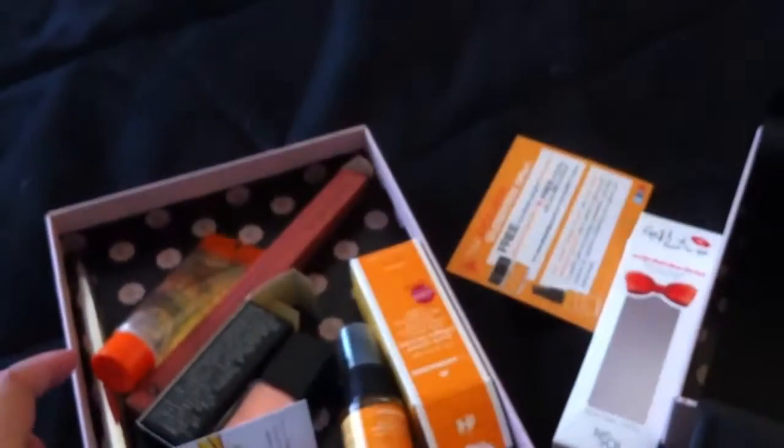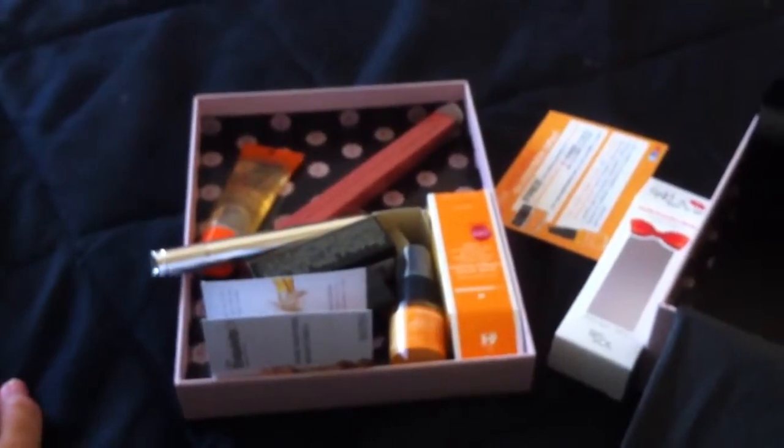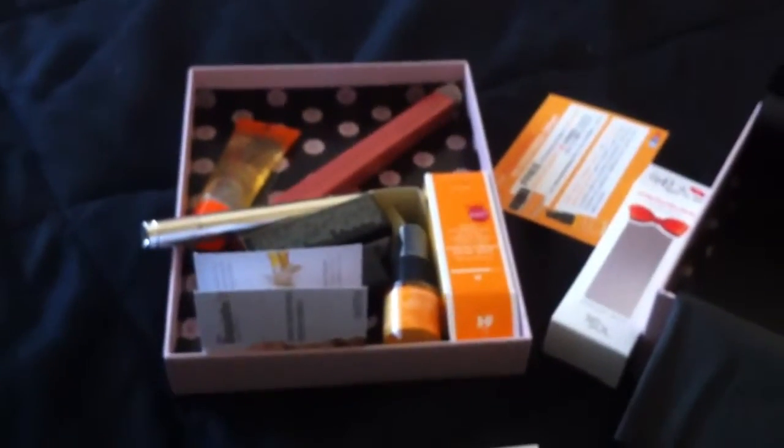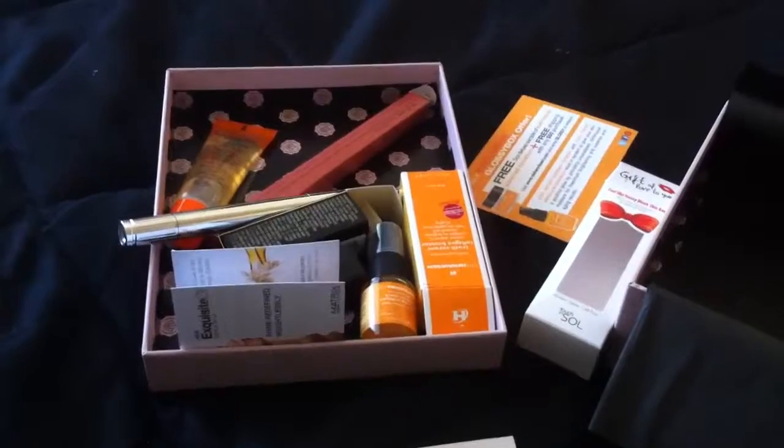That is everything I got in my Glossybox. I'm so freaking disappointed with this. Clear. Clear. Alright, that's everything in my box. Hope you guys enjoyed and I'll talk to you guys later. Bye.